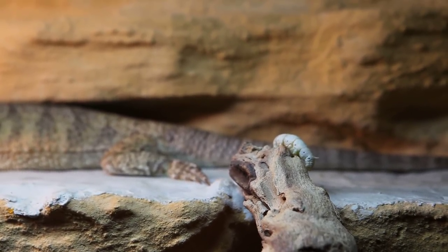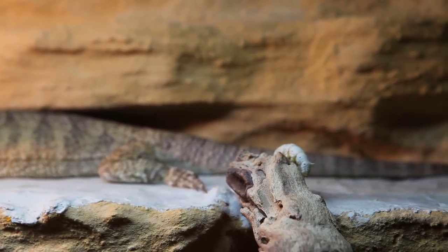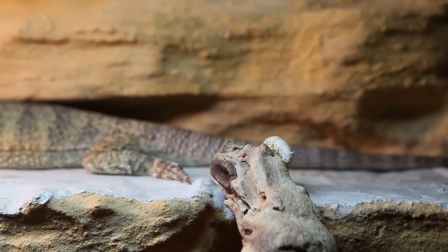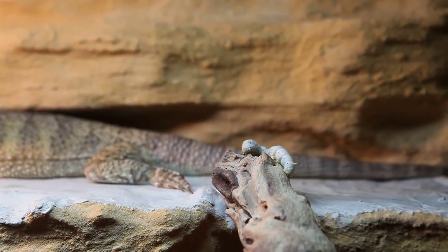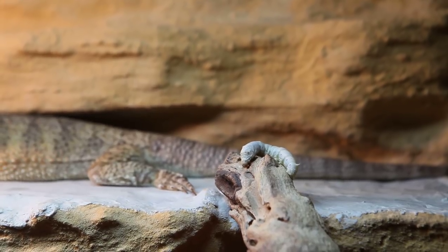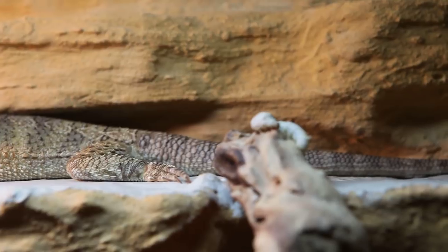They roughly spend 4 to 5 weeks in the caterpillar stage as you see now. And then they spend several weeks in the cocoon, and about 24 hours to 2 days or so as a moth. So really this is how they spend most of their life.